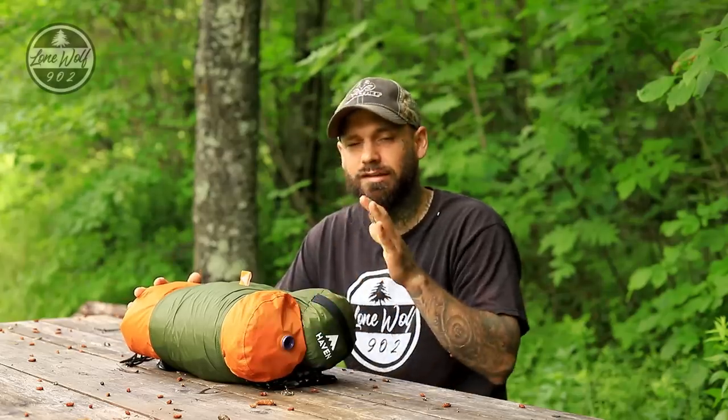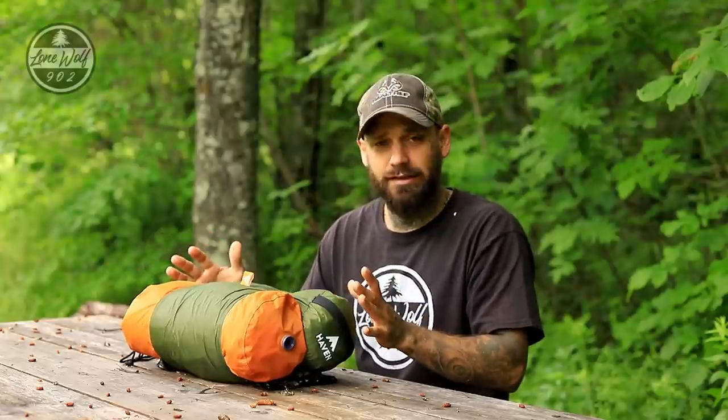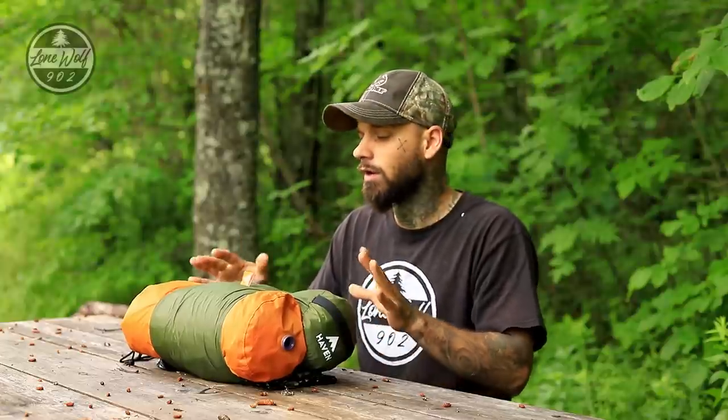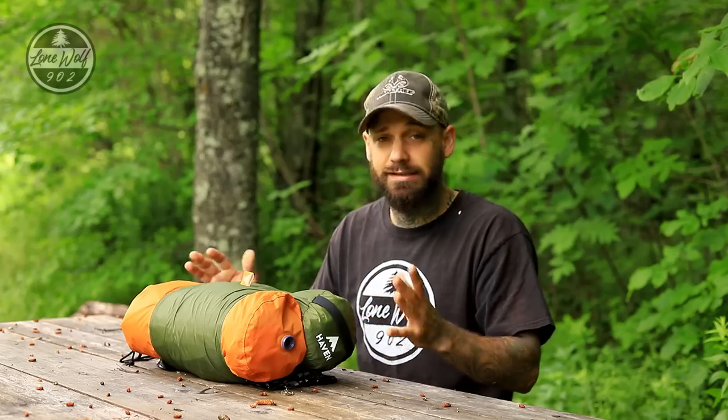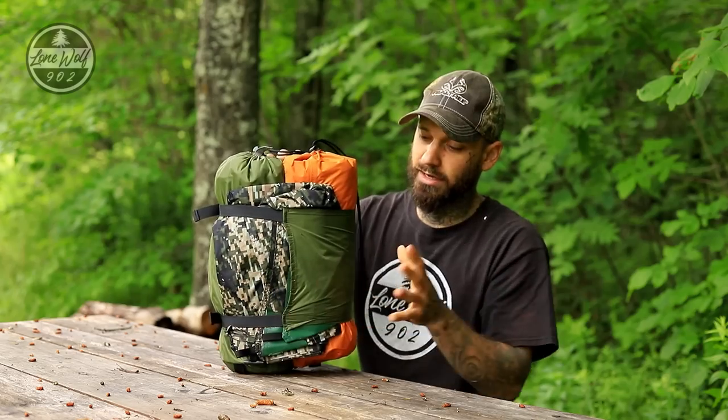Getting started with the Haven tent — this is a product that has been out for a little while now, and many of you probably saw the Kickstarter and may be a little familiar with it. Basically it is a flat lay hammock and a ground tent built into one system, so let's unpack all of this and see what it comes with.